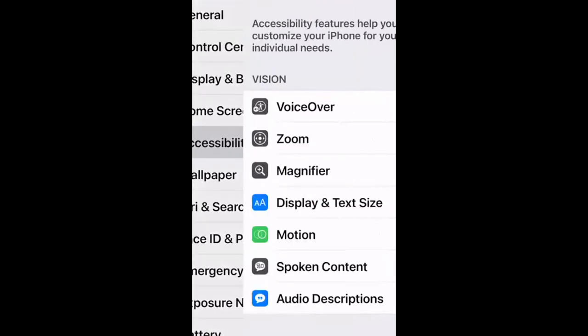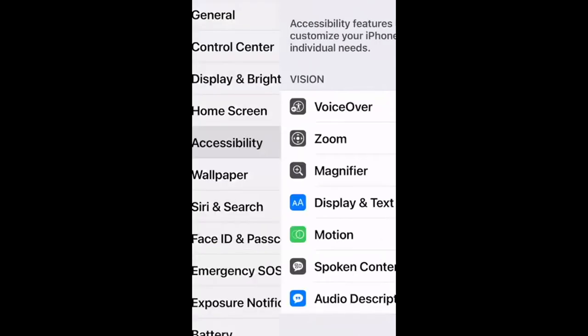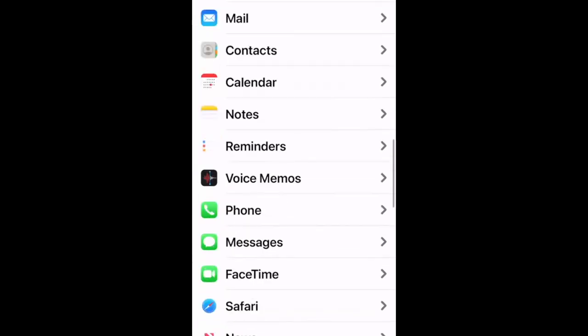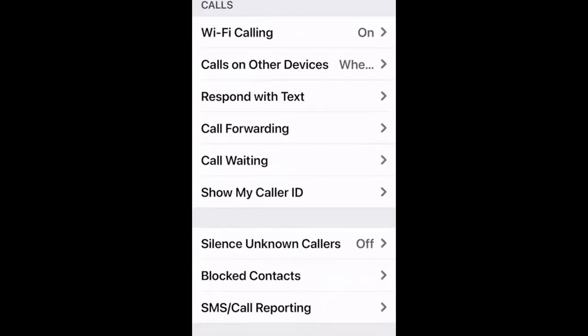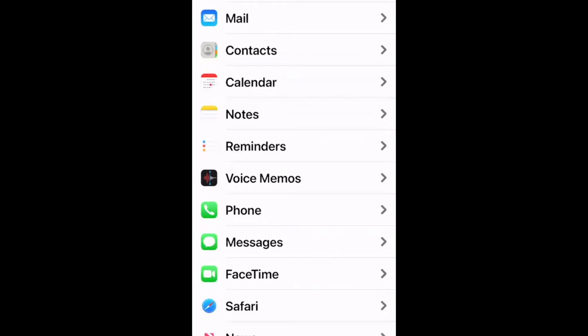A participant asked about silence unknown callers. In Settings, scroll down to Phone, then scroll to find 'Silence Unknown Callers.' When this is on, if a caller is not in your contacts, it goes straight to voicemail. The right choice depends on your situation — if you're waiting for a callback from someone not in your contacts, like a vaccine appointment, you'd want it turned off so the call comes through.